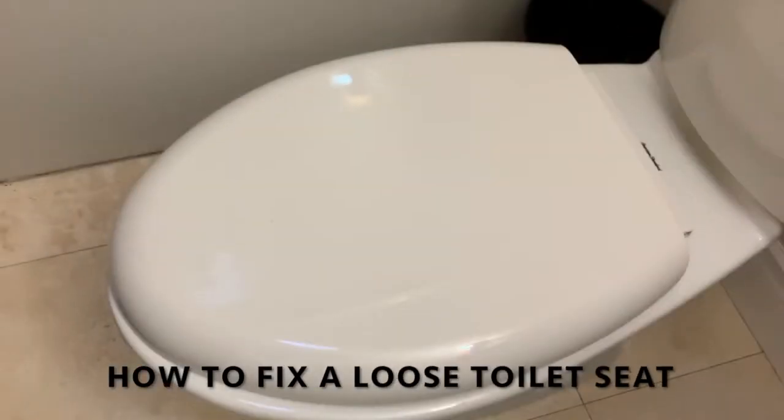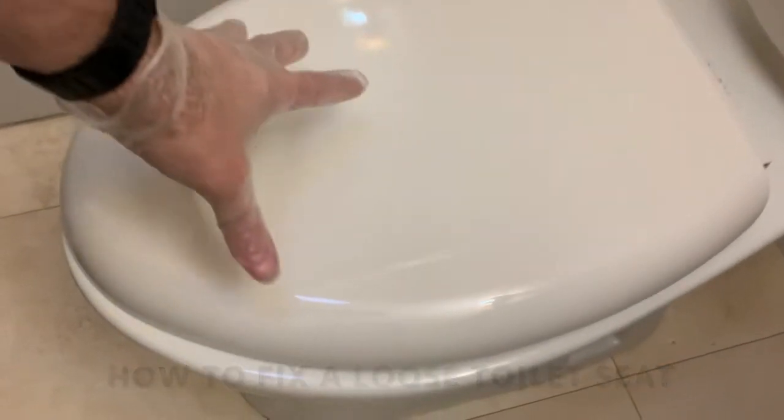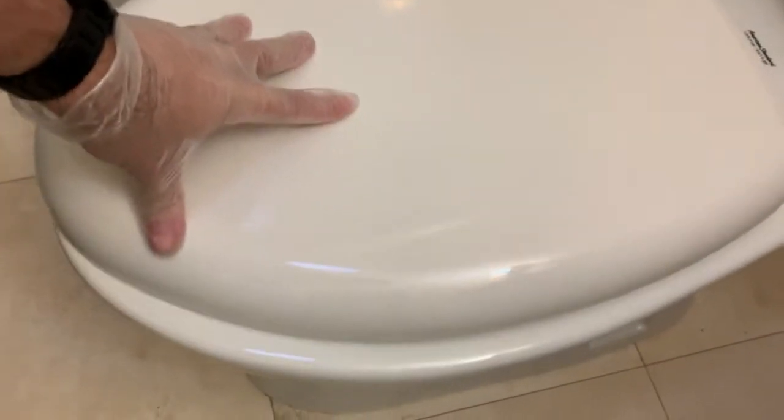Here's how to fix a wobbly soft-close toilet seat on an American Standard toilet. You may need to alter some steps if your toilet seat is different.